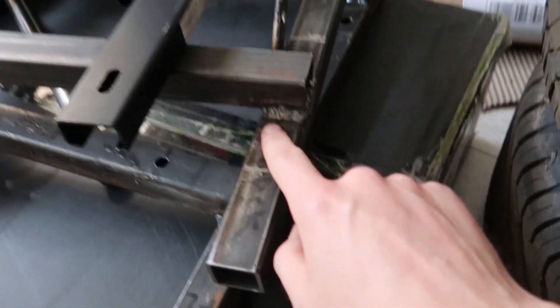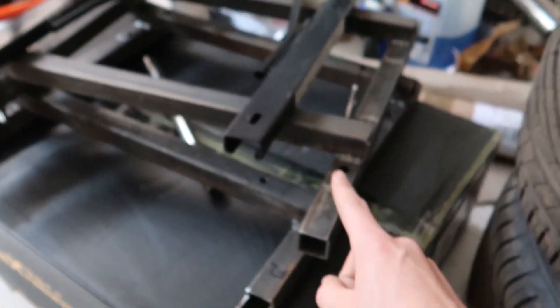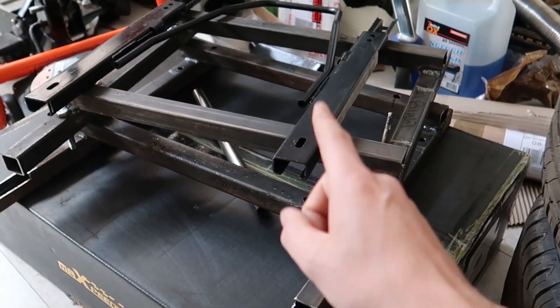We've got these all finished up. As you can see they're all fully welded — they are solid, they are not going anywhere. Now all I'm going to do is clean them up quick and then we're going to paint them. I'm actually going to be turning the back of my daily car into a paint booth because I can't paint in here and it's really windy out and might rain. So I'm going to put it in the back of the car — should be fun. But first let's clean these up.